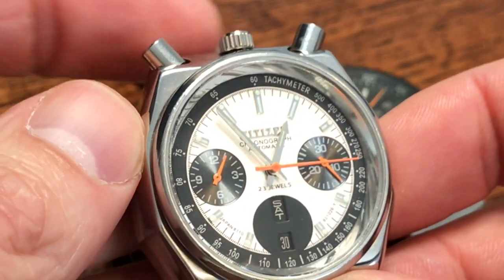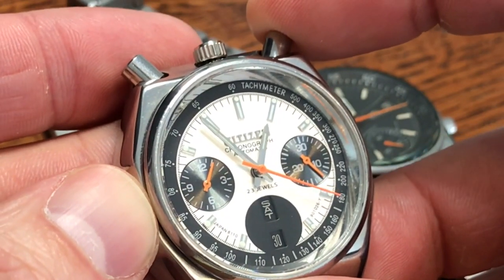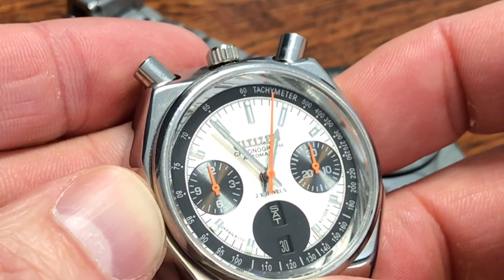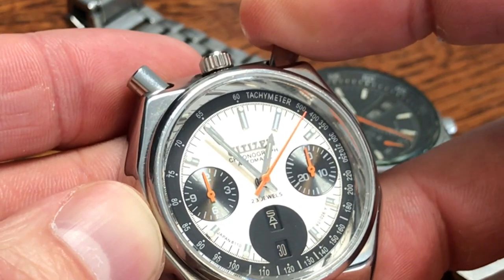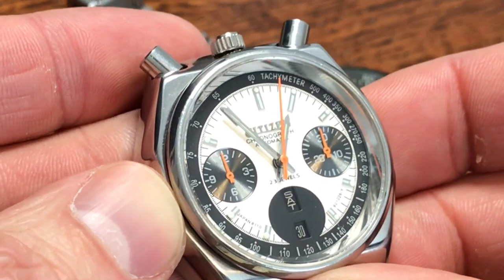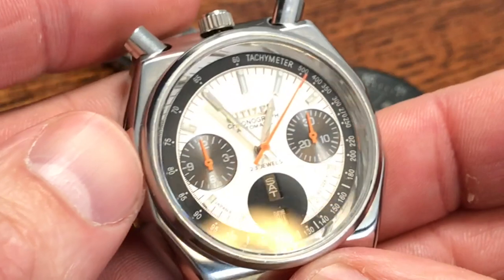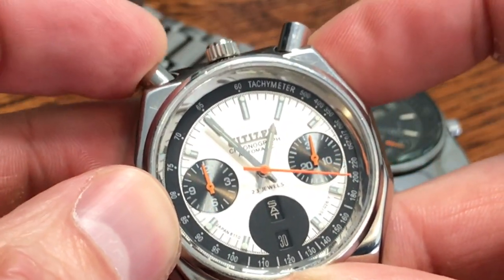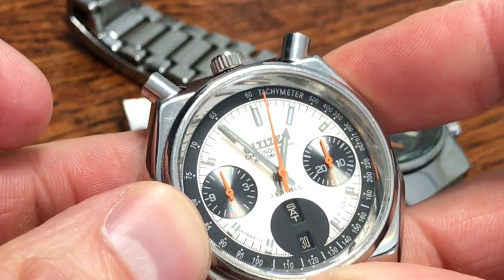Let's talk about the flyback feature. The flyback feature allows you to reset the watch without stopping it and restarting it. Watch — flyback, boom, it goes right back to the 12 o'clock position and continues moving. That's the cool feature of this caliber. The other way is the standard stop, reset, and start.